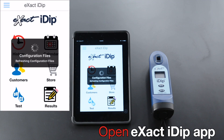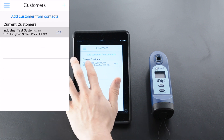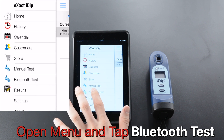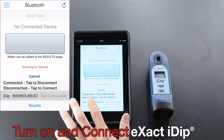Open the XactiDip app. Tap Customers, select customer, open menu, and tap Bluetooth Test. Turn on and connect XactiDip.